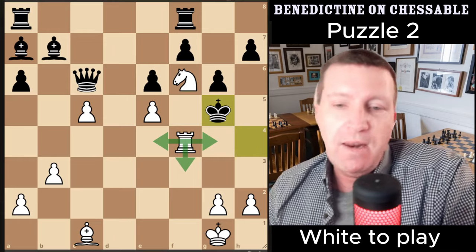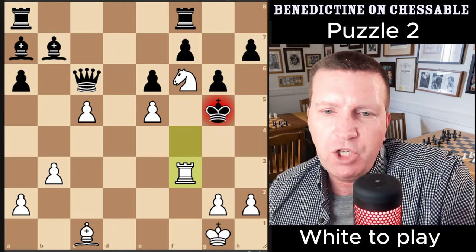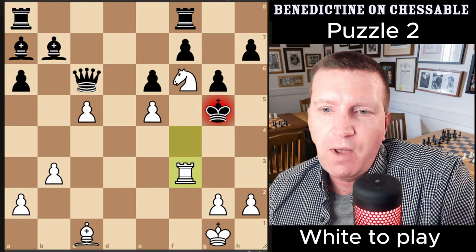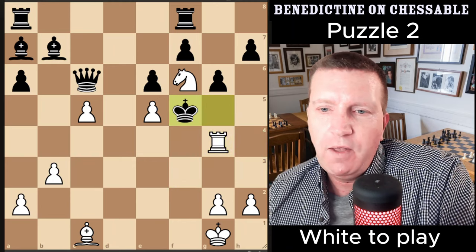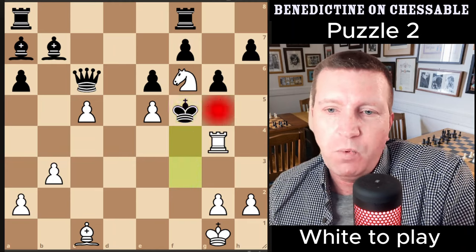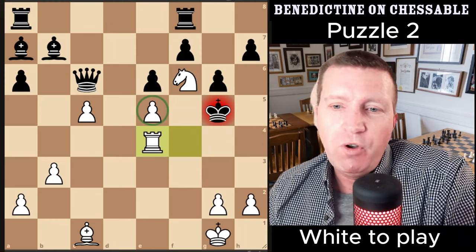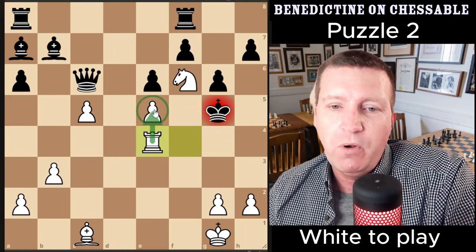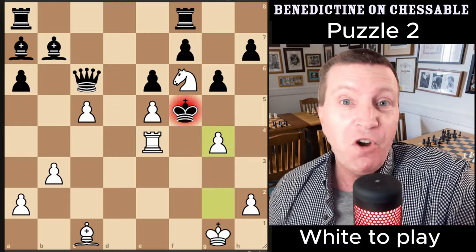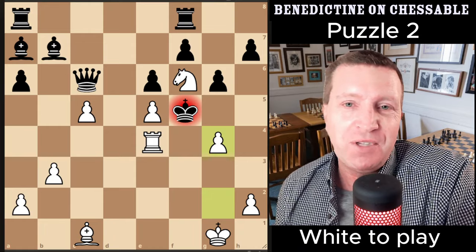There were three really nice checkmate endings from this position. First: rook f3 check, drawing the king to h4, then checkmate. We also have rook g4 check followed by the rook coming to g5. And the very best one, saved till last: rook e4 check, which protects the pawn importantly and draws the king to f5, then g4 — checkmate! Remarkably, two different positions both finish with g4 checkmate.